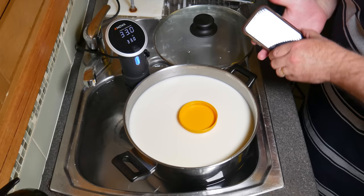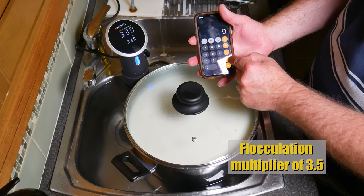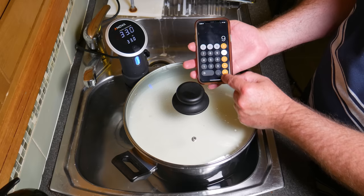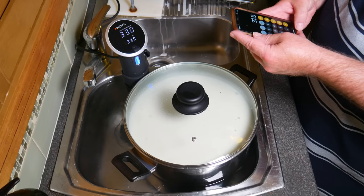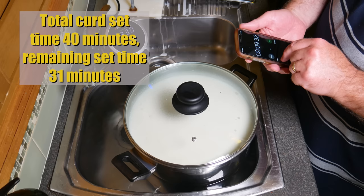You can see that when you try to spin the lid, it doesn't spin anymore. The flocculation point was 9.08 minutes, and we multiply that by the flocculation multiplier for this cheese of 3.5, which gives us a grand total of 31.5 minutes remaining — so a total curd set time of 40 minutes. I'll just set the timer for that remaining time.